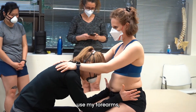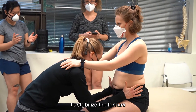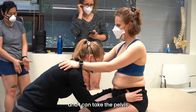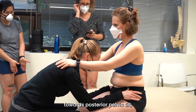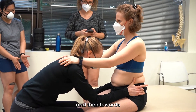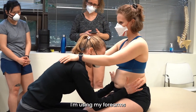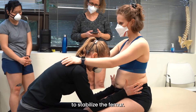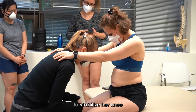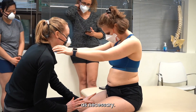So I'm going to use my forearms to stabilize the femurs so that my hands are free, and I can take the pelvis towards posterior pelvic tilt and then towards anterior pelvic tilt — linear acceleration. I'm using my forearms to stabilize the femur, my knees to stabilize her knee, and my feet to stabilize the foot as necessary.